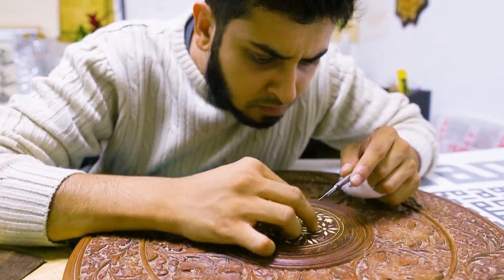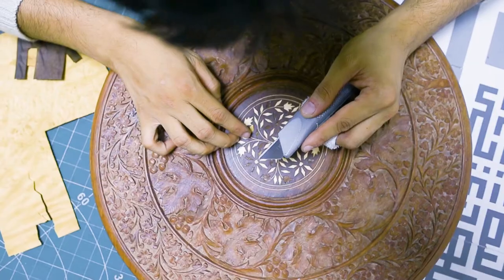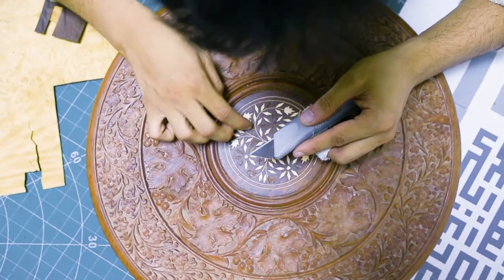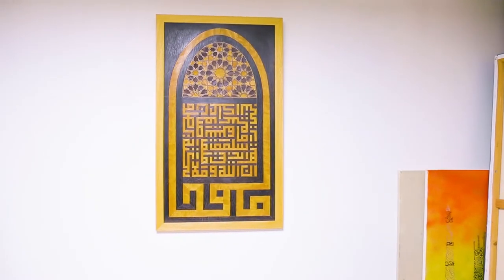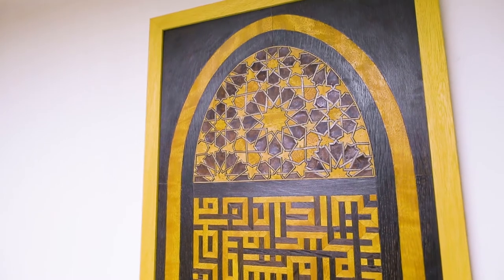Asalaamu Alaikum, my name is Samir Rahman and I am a creative artist and designer specializing in Arabic calligraphy. I was fortunate enough to be able to donate this piece for the Cambridge mosque project, and the name of this piece is Muhammad.